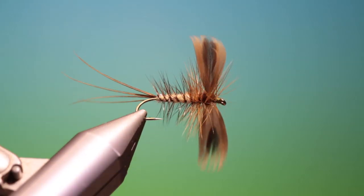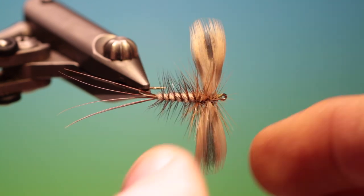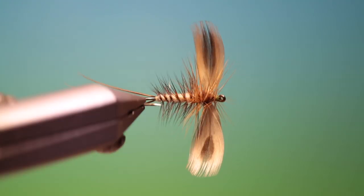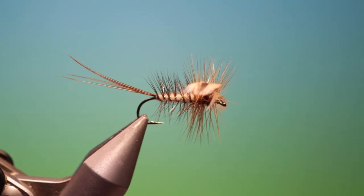There's the finished spent mayfly with hen mallard breast feathers. If you enjoy the videos please like, subscribe, and thanks for watching — I'll see you soon.